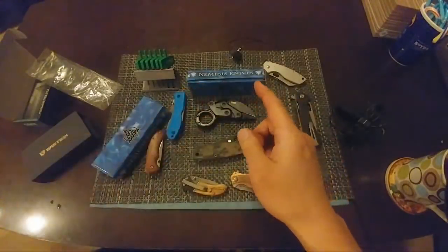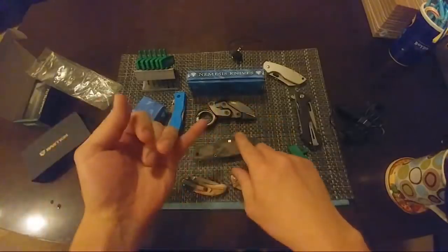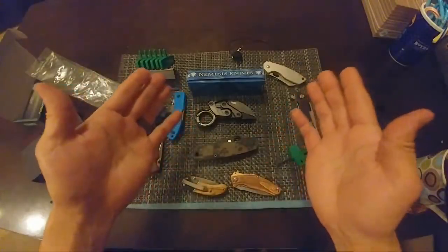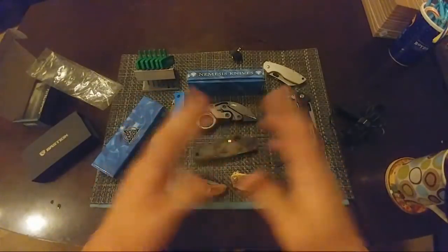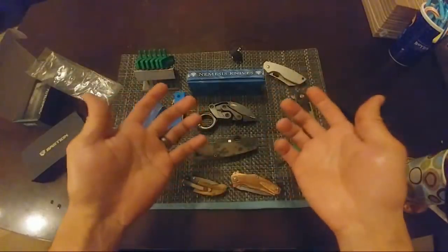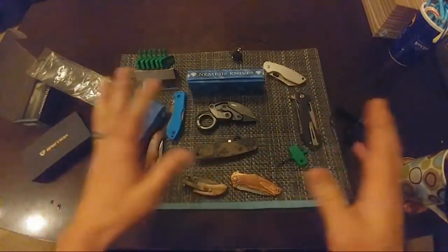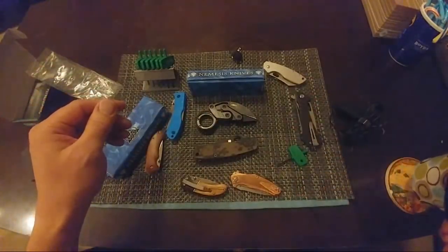For anybody wanting to pick this up: MassDrop does have this knife on their site now. Blade HQ had it for $199 which was the retail price. MassDrop has it for $140, so you can save about $60 on the Provoke. Even Amazon had it for $160. It's sold out in most places anyway, so going through MassDrop and saving $60 is kind of the way to go.